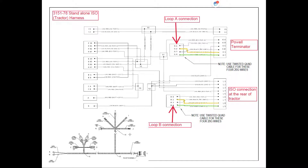From the monitor harness we will be connecting to the installed tractor harness that comes with the system. For the loop A connection, there can be a Y harness inserted between the tractor connection — plug G for loop A — and the loop A connection on the monitor harness. That Y harness allows us to T in the cabin switch box for in-cab use. If the in-cab switch box is not desired, the two plugs simply get plugged together. Pin 2 on the loop A connection goes to pin E at the Powell Terminator.